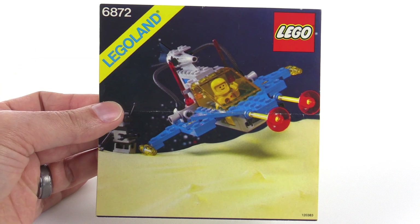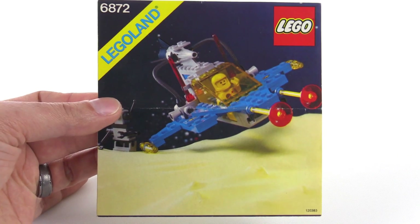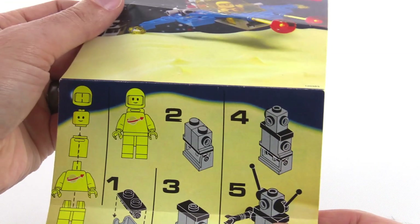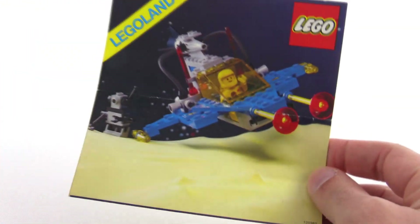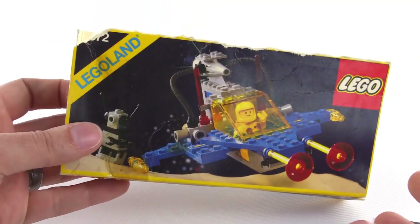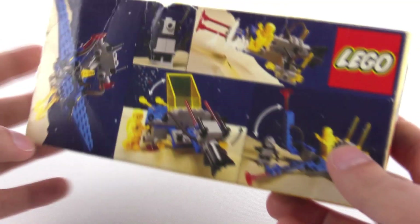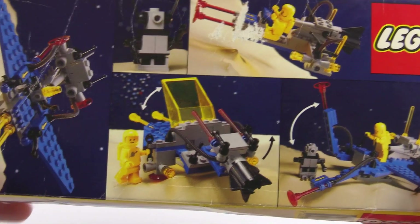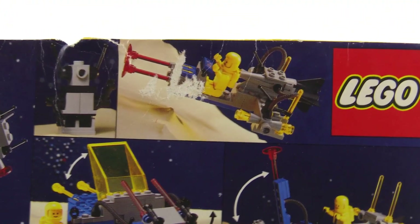This did come with the original instruction sheet with the original print on the front, but unfortunately this is one of those that does not include an alternate build in the instruction sheet. I also got a piece of the original box with this set when I purchased it. Looking at the back of the box, you can see some of the suggested alternate builds made with the parts from this set.